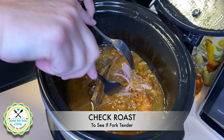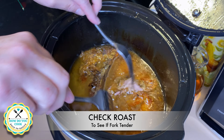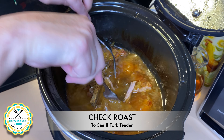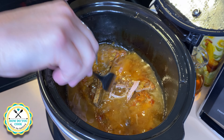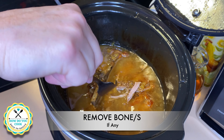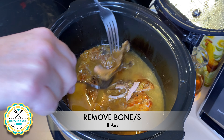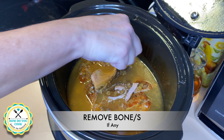Look at how delicious this looks. Right here I am checking to see if it will actually pull apart — which it will. I'm going to go ahead and try to get that bone out of this pork roast, and as you can see, this bone pulled right off.